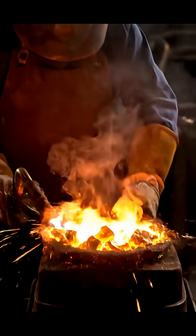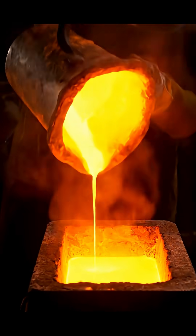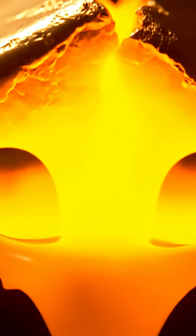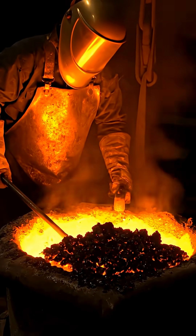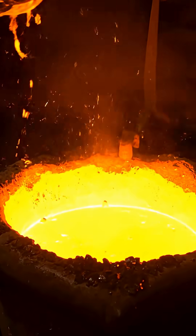Nothing is wasted. We melt old pieces, refine them, and transform them into new gold. A macro close-up view: see how the surface of the gold breaks and slowly melts from the inside. Impurities float to the top; we remove the slag, leaving only pure molten gold beneath.